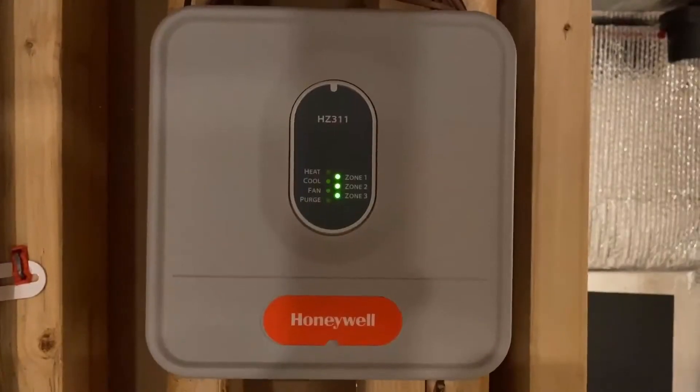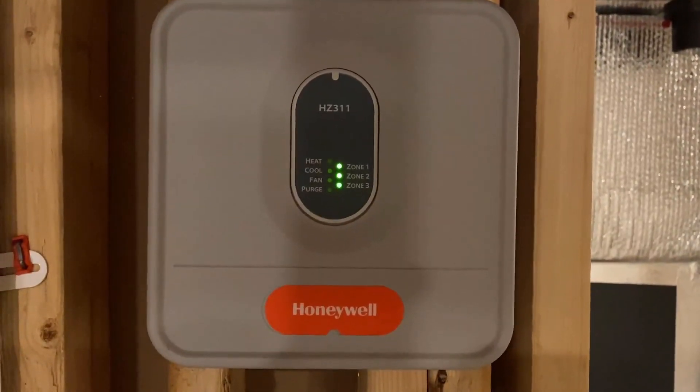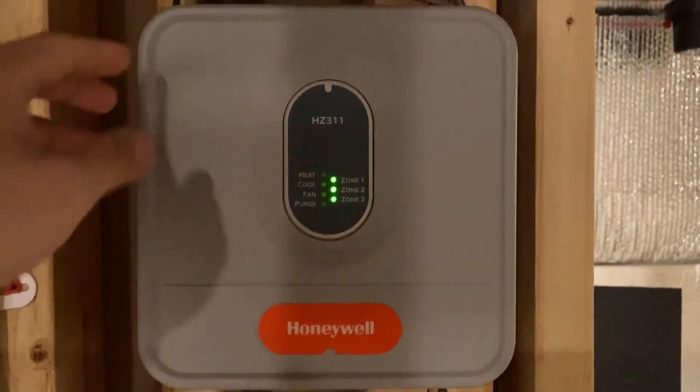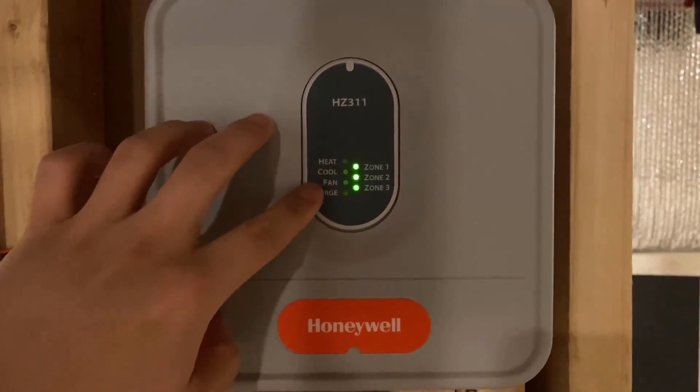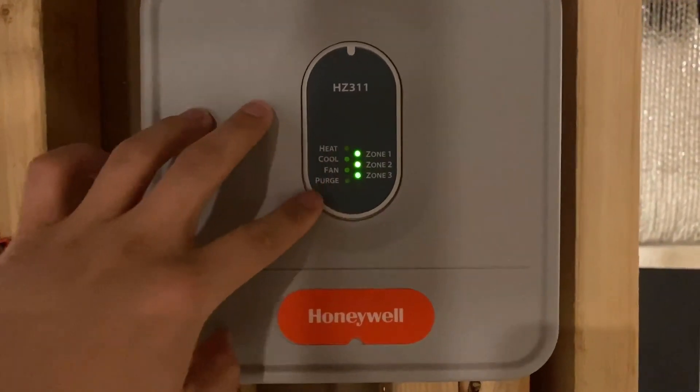This is an HZ311 model from Honeywell and you can see that there are three zones and it's all green, meaning that all three dampers for each zone are all open.